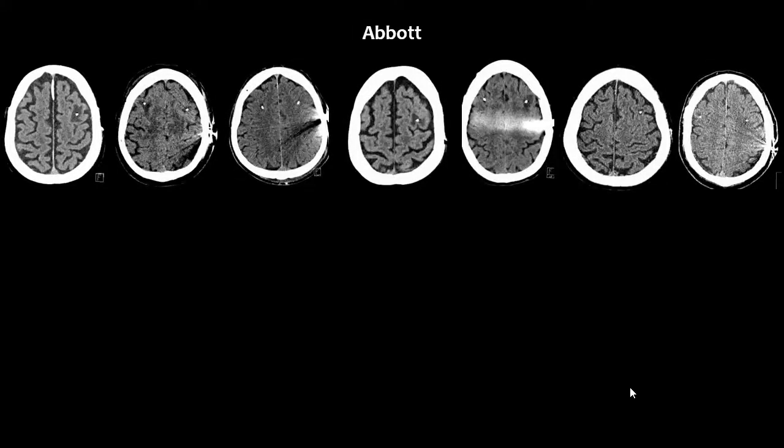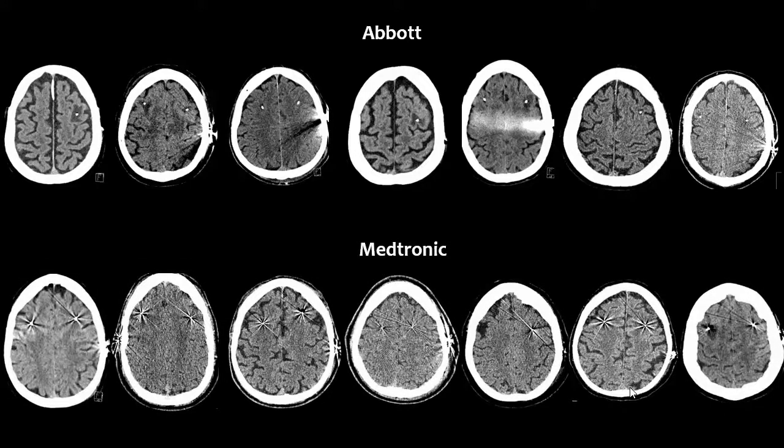A not very important but perhaps interesting observation: after implanting some patients with Abbott, we noticed that we quite often had a small edema where the electrode entered the cortex. However, when we compared this with patients implanted with Medtronic, it seems as if the reason we seldom saw this edema with Medtronic is simply that the artifact from the Medtronic electrode is much larger, hiding a possible edema.